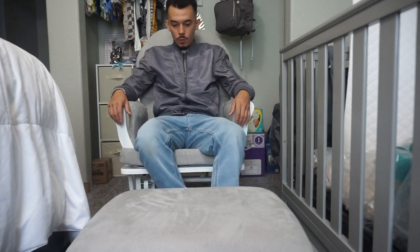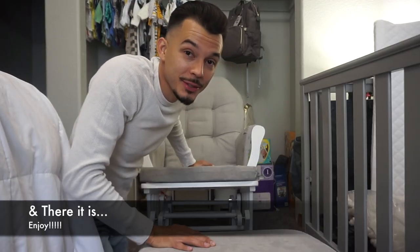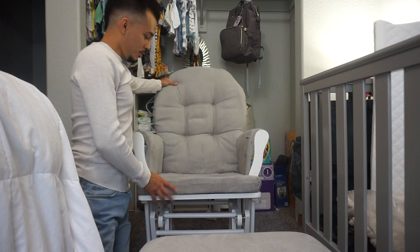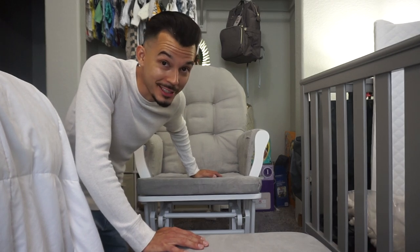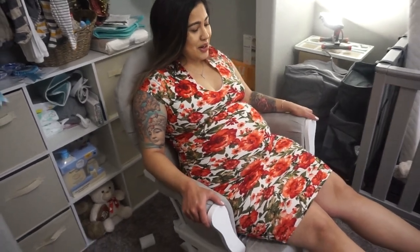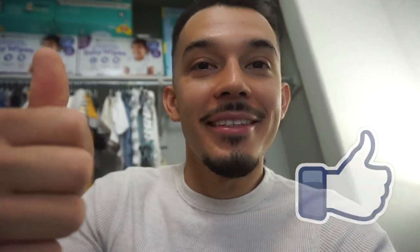Now it's time for the test. And there it is, mi gente — that's how you build the rocking chair. It was pretty simple. I really like the design, everything's super comfy. There's only one thing left: wifey has to try it. How do you like it? I'd give it a five out of five. It's actually very comfortable. We got a five out of five stars — wifey loves it and my son loves it. Until next time, mi gente, make sure you guys hit that subscribe button, and if you like the video give it a big thumbs up.